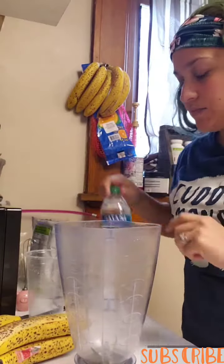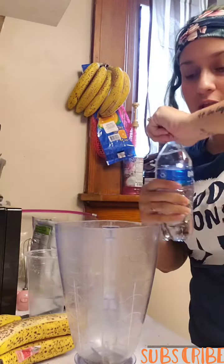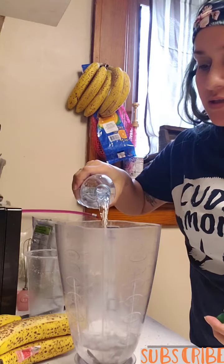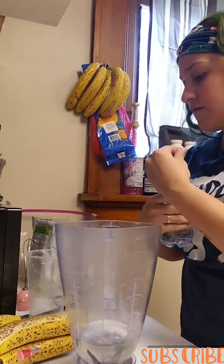Hey guys, let's do a really simple shake today, making it super easy for you guys. Starting off with around one cup of water.